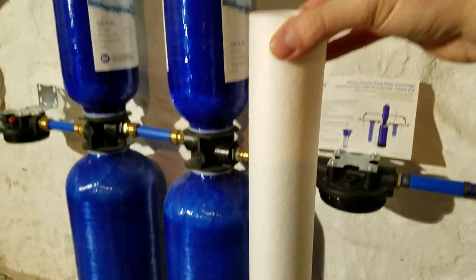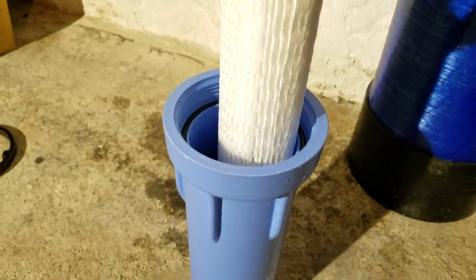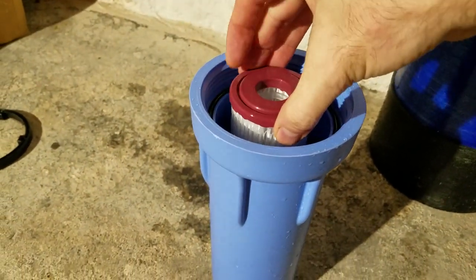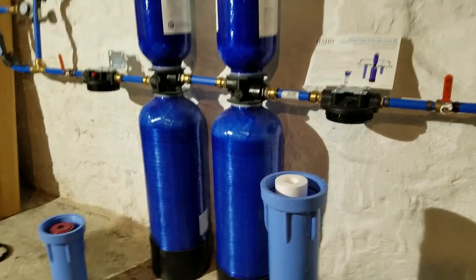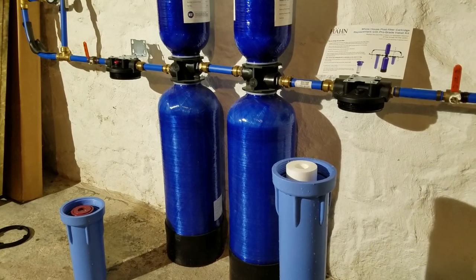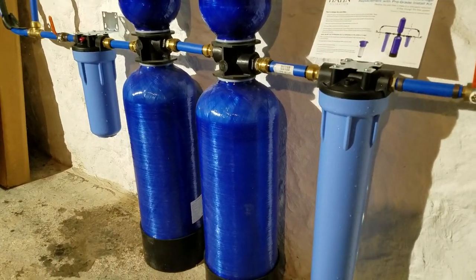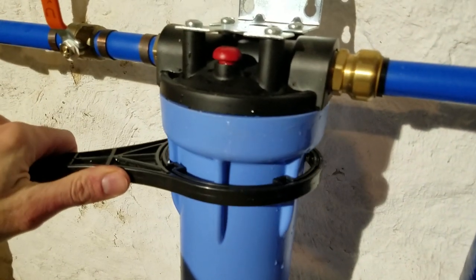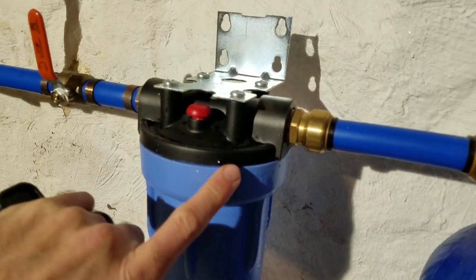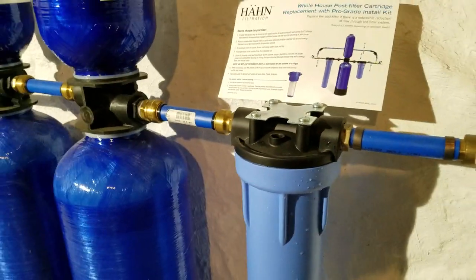Now that we have the canisters all washed out and clean, we put in the new filters — the new pre-filter just pops down in, and the new post-filter — and we'll line them back up and screw them back on into the canister at each point. Now that we have the canisters back on, we snug them up with the wrench to make sure they're good and tight, and always lubricate your o-ring with a little bit of mineral oil on each one. Both are snugged up and now we're ready to turn the water back on.